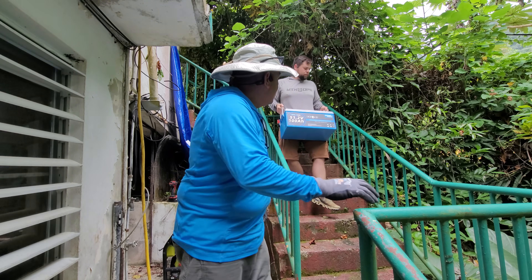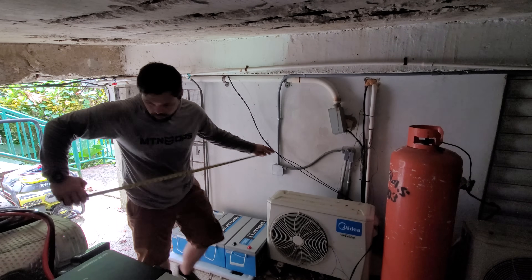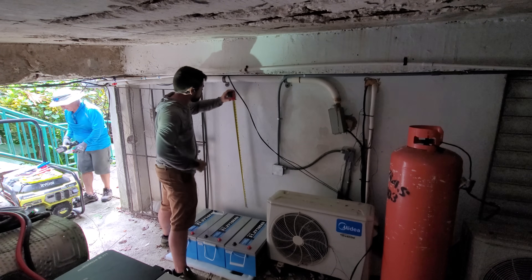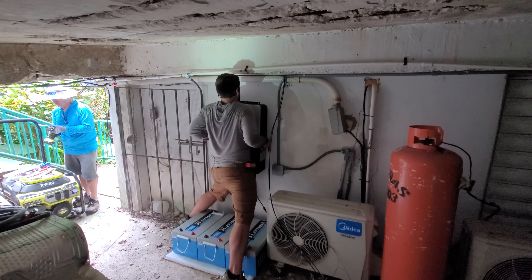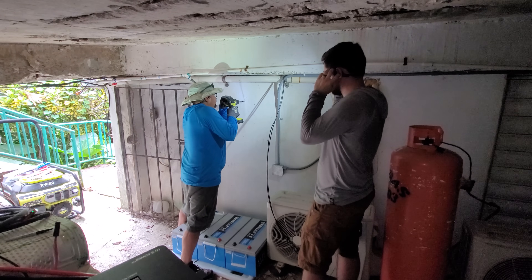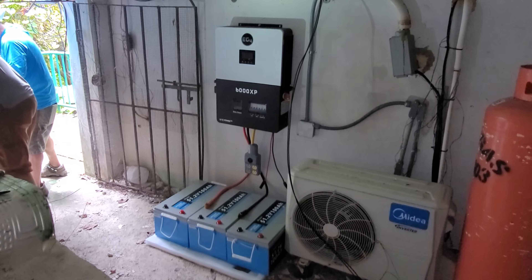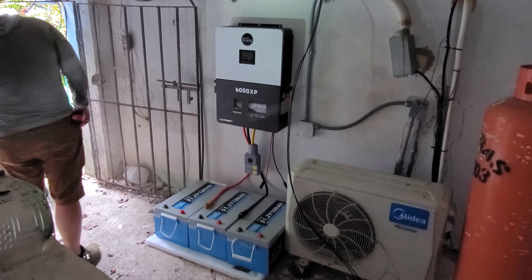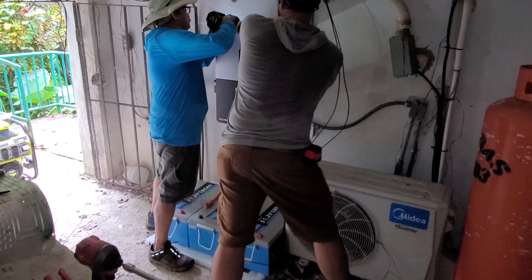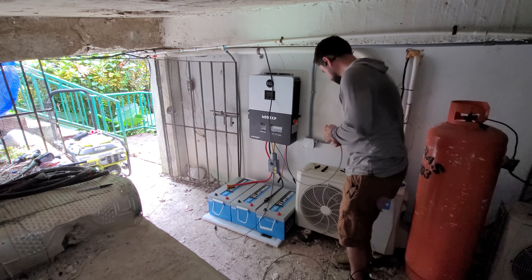These batteries are 51.2 volts (nominally 48V) at 100 amp-hours each, making them 5 kilowatt-hour batteries. In total, she's getting over 15 kilowatt-hours of capacity, but on average only uses about 6 to 10 kilowatt-hours a day, so she can run everything she needs for a couple of days even through cloudy weather. The mounting wall is cinder block, so we punched through there rather than going into the interior of the house. Because the batteries are already at 48 volts, we wire them in parallel — positive to positive to positive, negative to negative to negative — not in series.